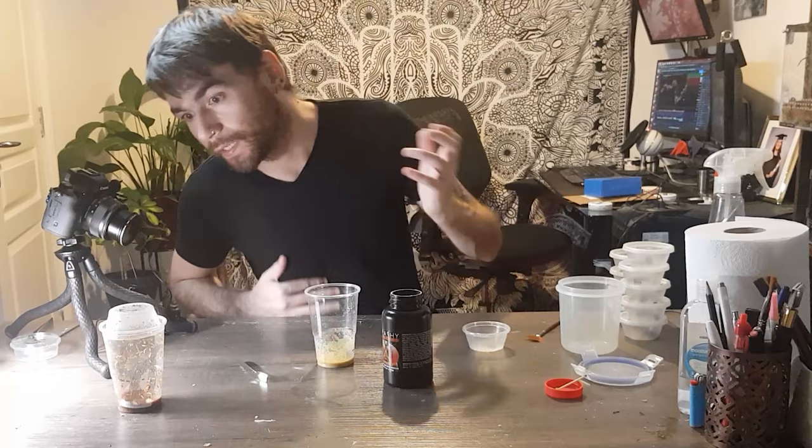A quick tip I came across while editing: somebody suggested getting your fruit flies out and putting them in a squeezy sauce bottle, then aiming it at your enclosure and squeezing to blow the fruit flies in. That's probably easier than tapping them — especially for me since I've got front-opening enclosures. I thought that was a really good idea and I'll definitely be trying it.